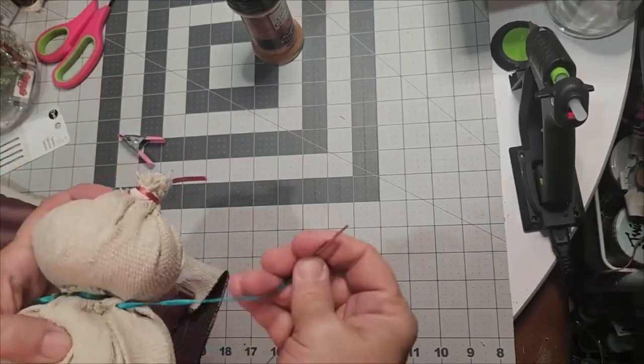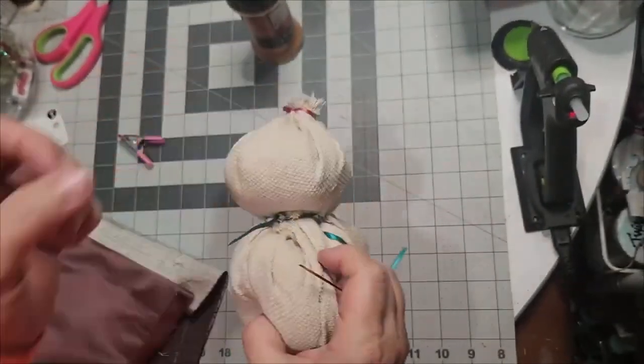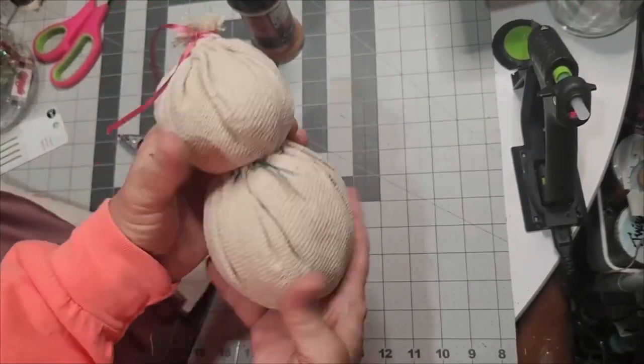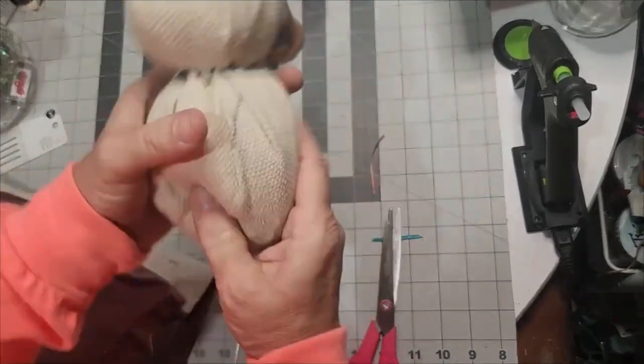The primitive snowman looks very primitive and we will make him look even better. Just keep making stitches and now he's attached together. Shape him up a little bit and trim off any excess ribbon once you get it all tied together.